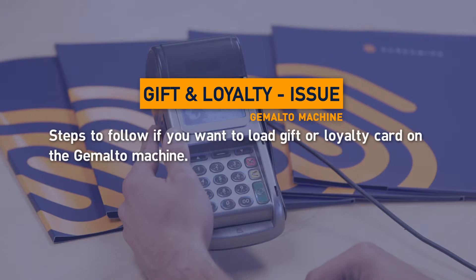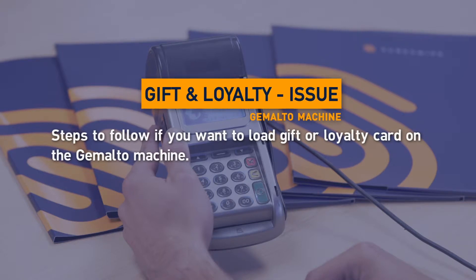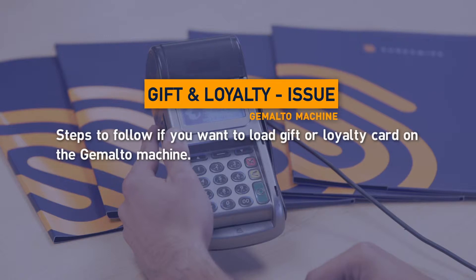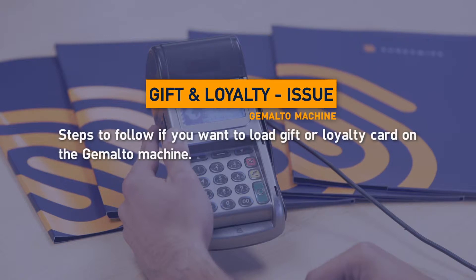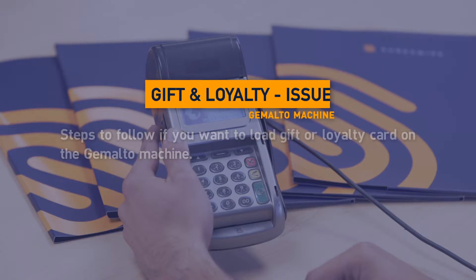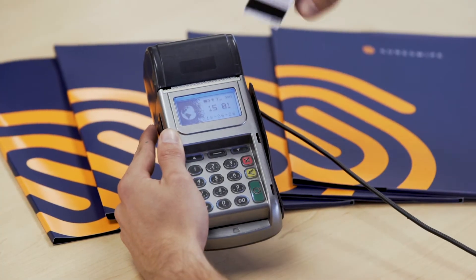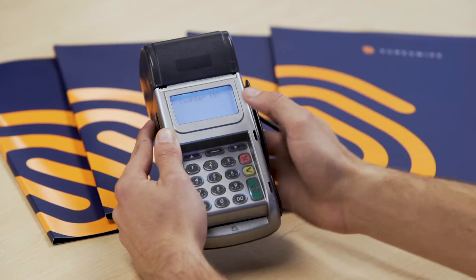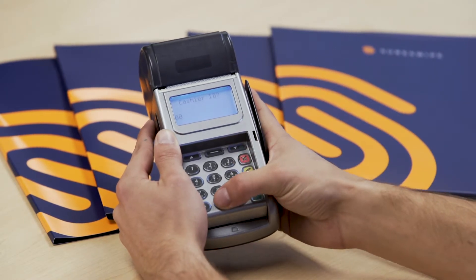Loading a SureSwipe gift or loyalty card on a Gemalto machine. Swipe the SureSwipe gift or loyalty card. Enter the cashier ID and press the green button.